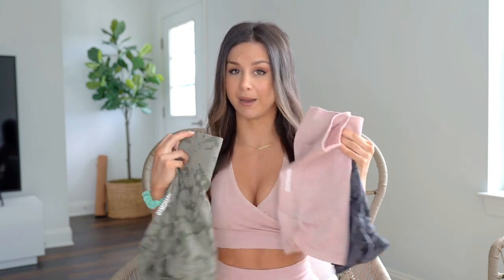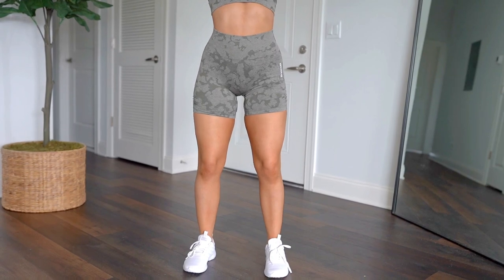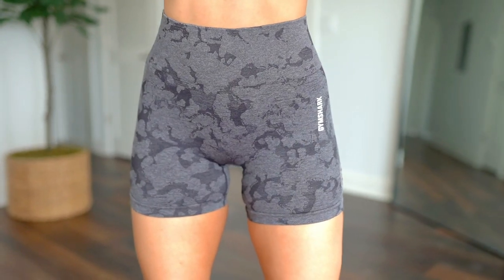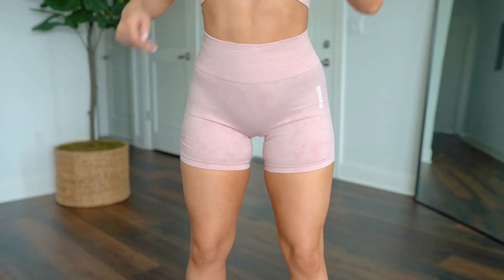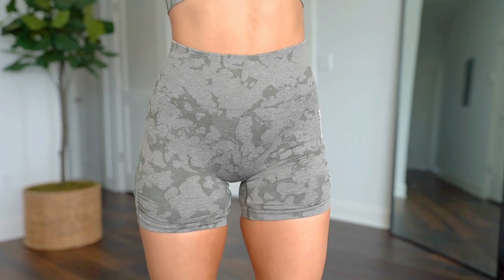The shorts are the same exact material as the rest of the newer camo collection: polyamide, polyester, and elastane — my favorite material from Gymshark. It hugs the curves, it's flattering, it's soft, and it has a moderate, nice compression. It's perfect.